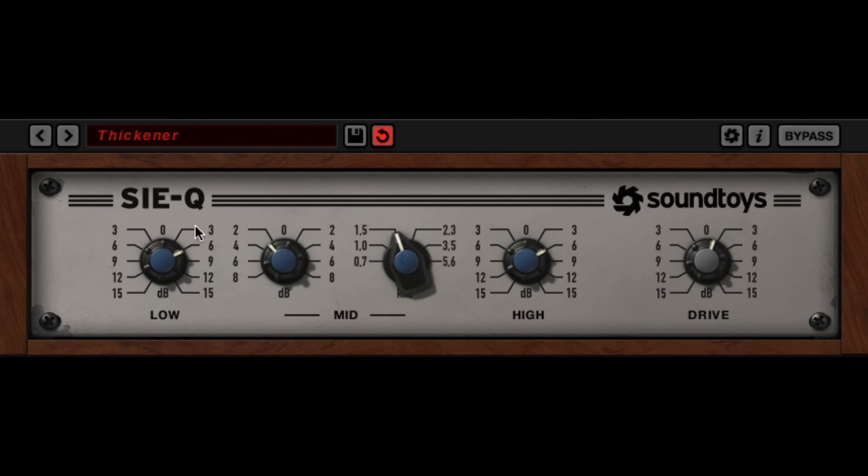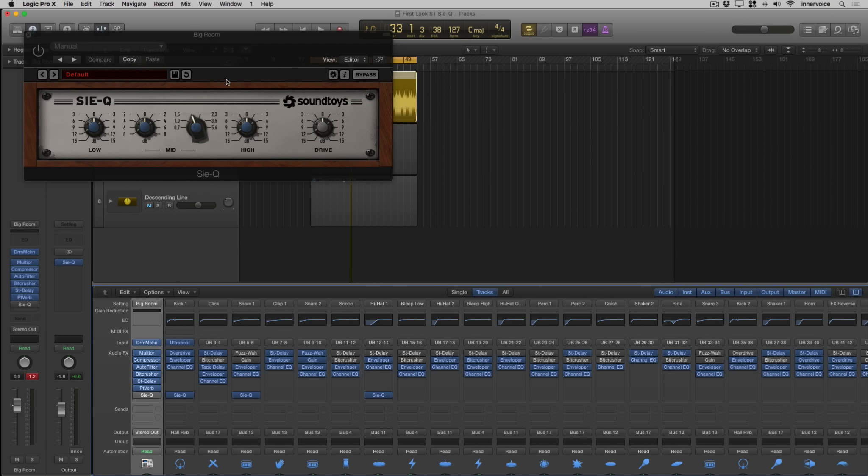I did notice these knobs are kind of touchy — just a heads up. It does seem to want to jump a little bit, at least in Logic. I haven't tried it yet in Live or Pro Tools. So let's go ahead and close that one.